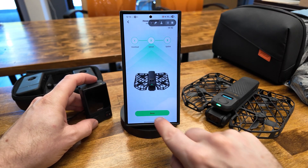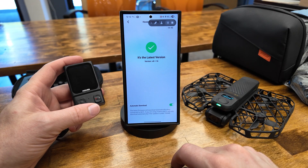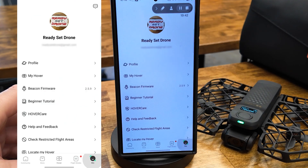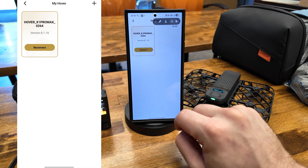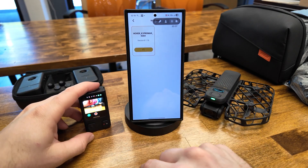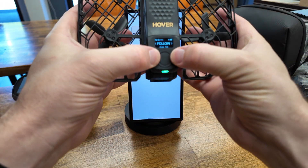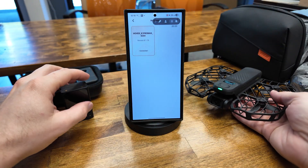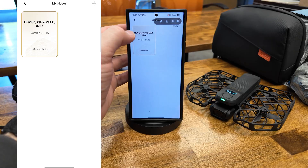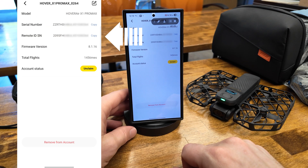Now that it's done, I'll show you where the Remote ID number is for registration with the FAA. In the Hover app, tap on the lower right icon and then My Hover. I had to reconnect my phone to the drone, so I tapped Reconnect, and I also turned off the beacon. I put the drone into pairing mode by pressing and holding the left and right buttons on the drone, and then it connected with my phone. I tapped the X1 Pro Max's name, and here is where the Remote ID serial number is.